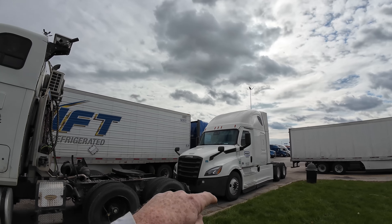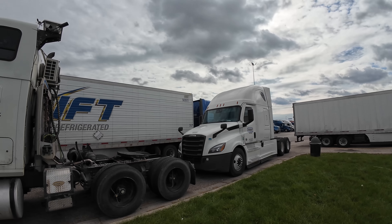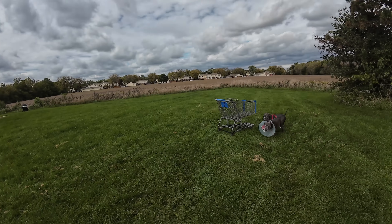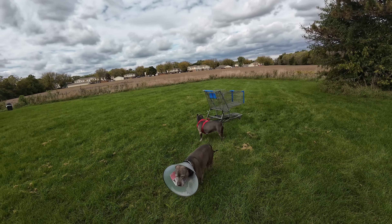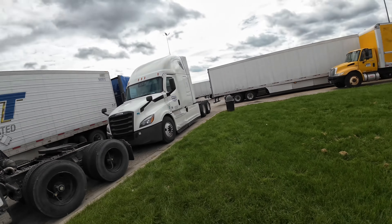We'll have to drive the Penske to a Love's by the airport to take an Uber in to get the rental car, because we can't drive the semi into the airport. Alright, let me help lead the dogs out.